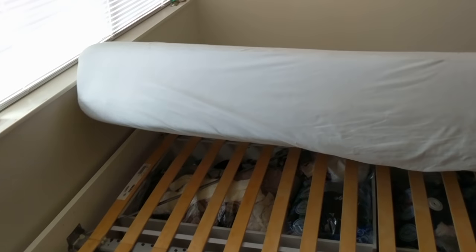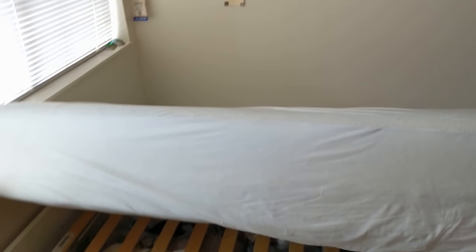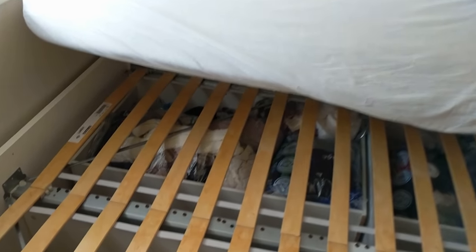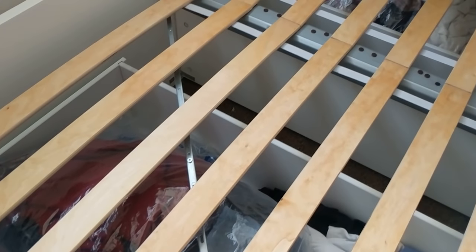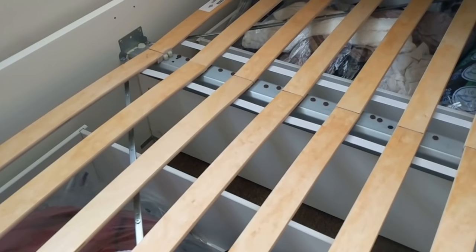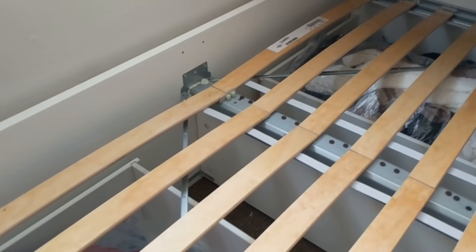It is laundry day and I have taken off the sheets of my IKEA Brimnes bed and I wanted to show you how I silenced it. If you have this bed, you're probably suffering from the same symptoms — it's loud and squeaky, it's shaky, it's wobbly and really annoying.